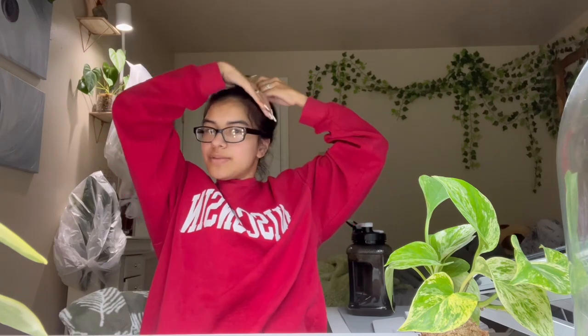Hello you guys, welcome to today's video. My hair looks a mess, this portion right here will not stay down. But today I have a couple plant chores I need to do.